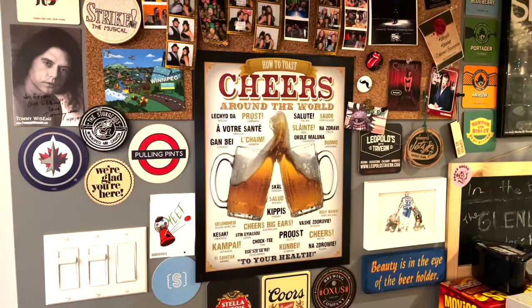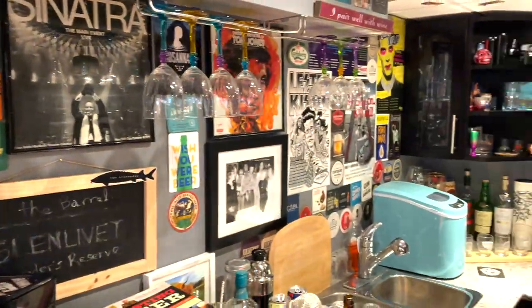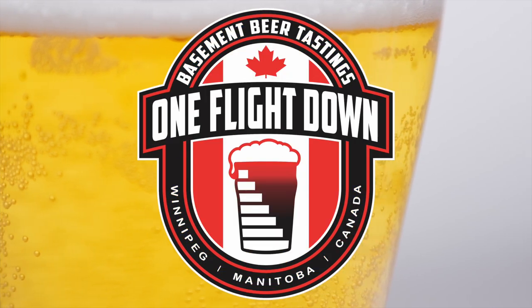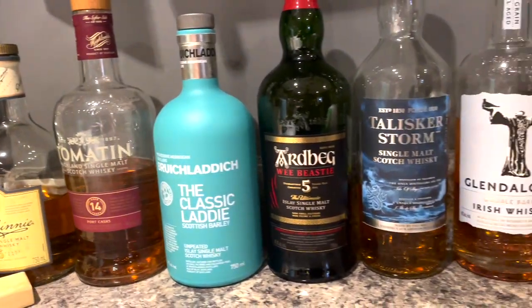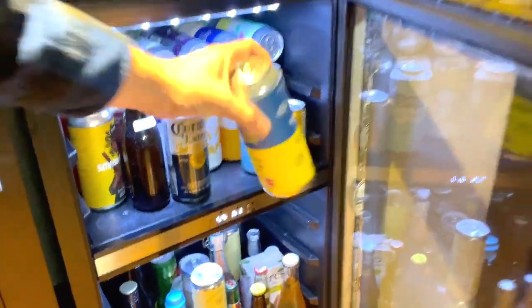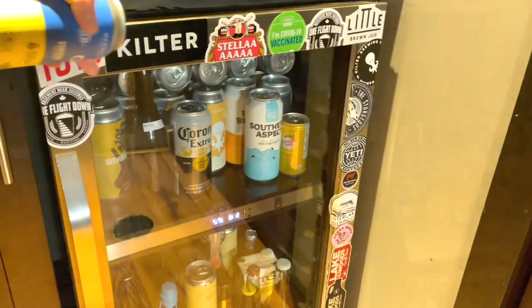Hey everybody, welcome to One Flight Down Basement Beer Tastings. Today we're going to look at a couple of beers from Lake of Bays Brewing Company in Baysville, Ontario. So the other day I was down at my local liquor store and I came across some beers from a brewery called Lake of Bays.